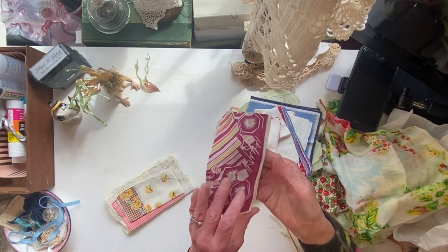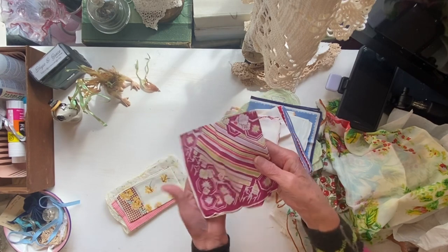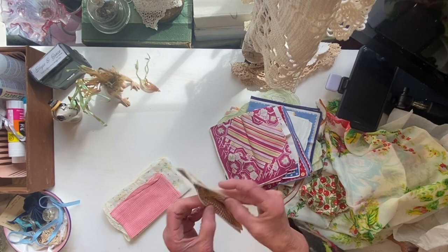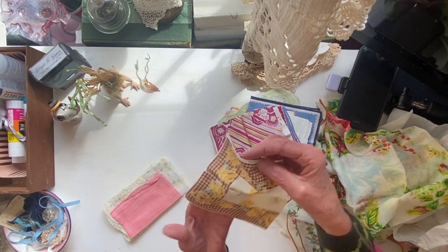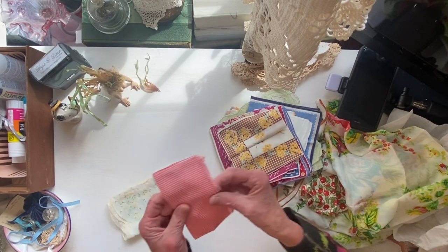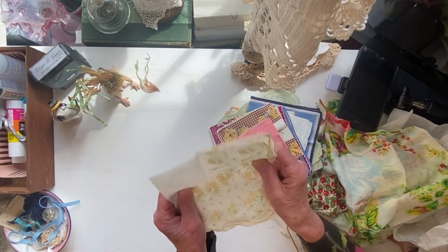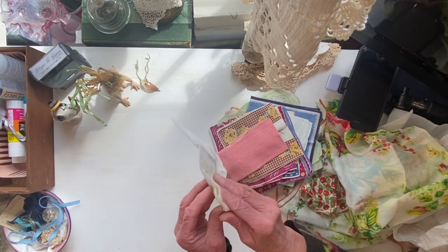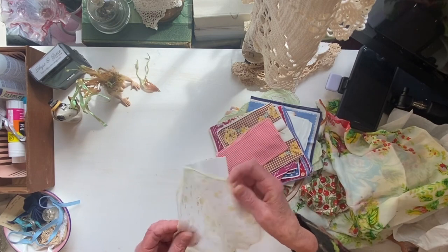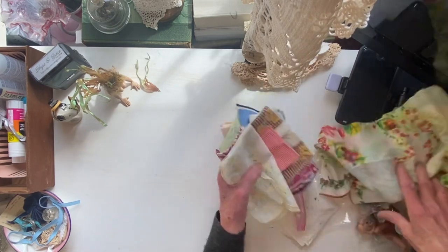Kind of a lavender, almost purpley maroon color. And here's a very autumn one — I think of autumn with those colors. A cute summery one, and then another kind of raised flocking on this one. Thank you so much, Debbie.